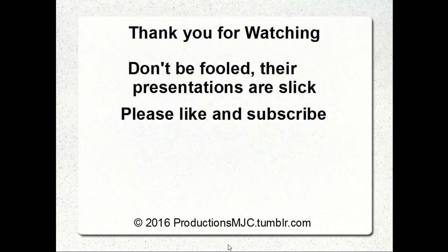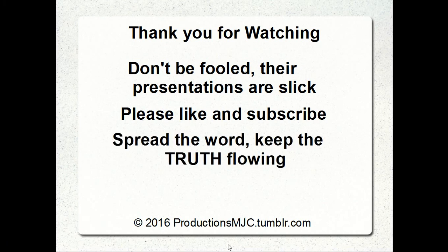Please like and subscribe. Spread the word, keep the truth flowing. Share the links to my videos with people who believe in flat earth and say: try this experiment for yourself if you dare. Let's just see how much you dare to see if this guy's right, because it may change your world if you believe in flat earth — because they are lying to you.